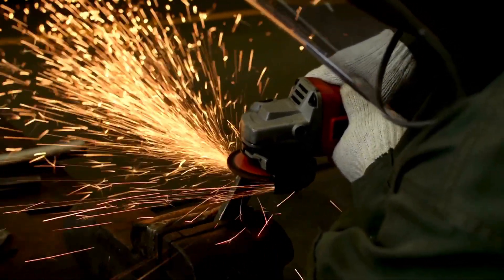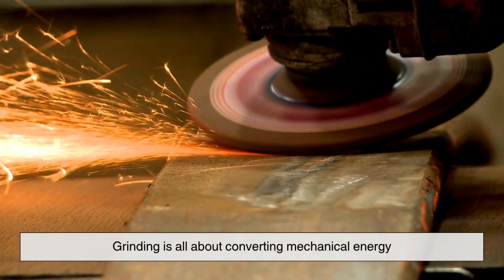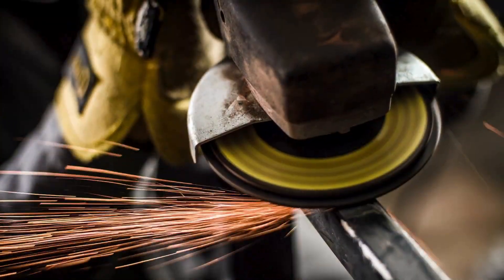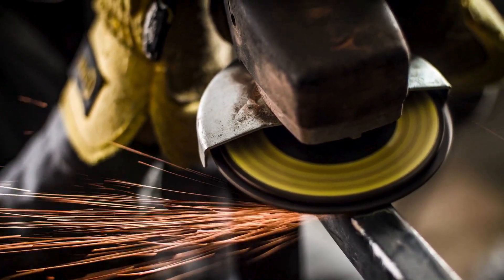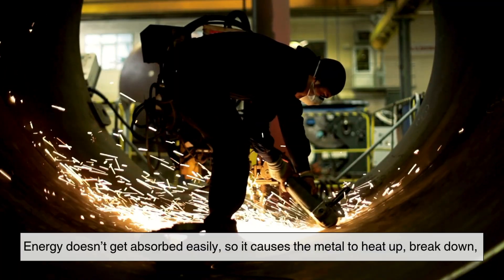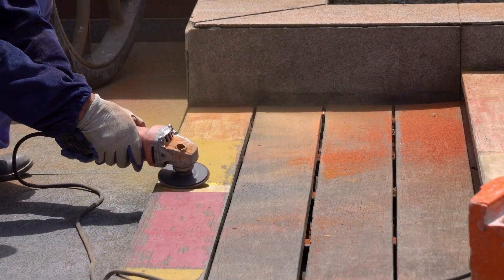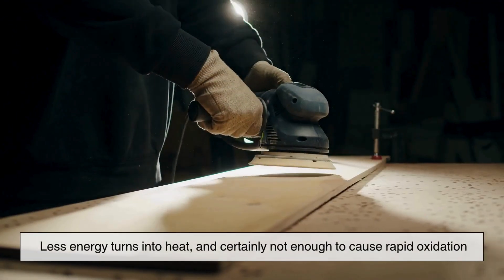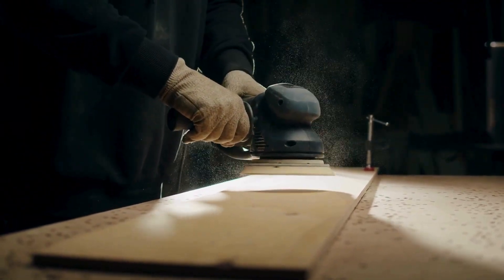If we want to get even deeper, we can look at the physics of energy transfer. Grinding is all about converting mechanical energy — the force of the tool — into heat and motion. When grinding metal, a large portion of that energy becomes heat because of the hardness of the material. That energy doesn't get absorbed easily, so it causes the metal to heat up, break down, and, if hot enough, oxidize. With wood, a lot of that energy is absorbed into the fibers themselves, or dissipated as vibration or dust. Less energy turns into heat, and certainly not enough to cause rapid oxidation. So no sparks.